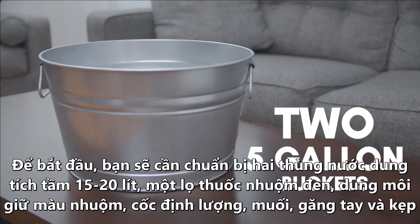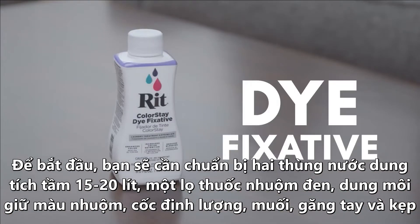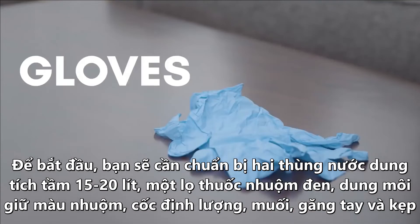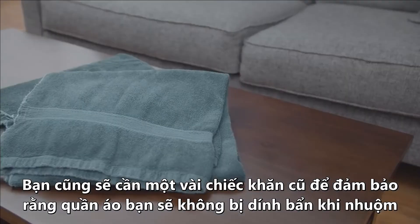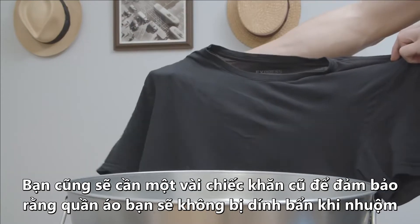To get started, you're going to need two buckets or two containers capable of holding four to five gallons of water, a bottle of black dye, a dye fixative, a measuring cup, salt, gloves, and tongs. You'll also want some old towels or plastic to cover your workspace, and make sure you're wearing clothing that you don't mind getting stained.